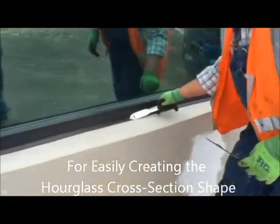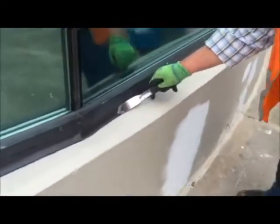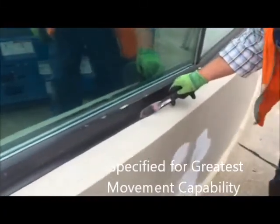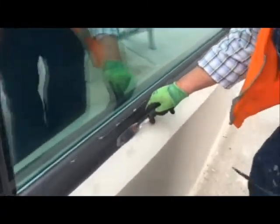Nice and smooth. Looks nice and pretty as if it was taped. This tool effectively draws the lines nice and straight, and puts the sealant exactly where we want it.